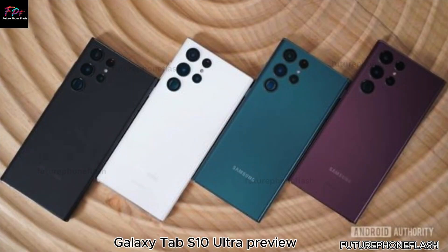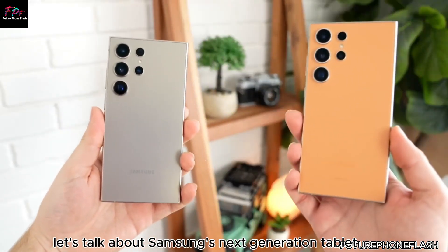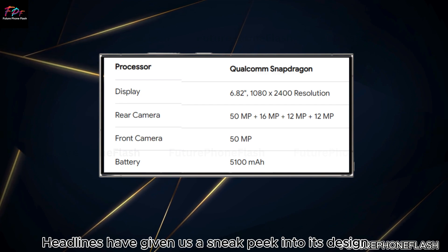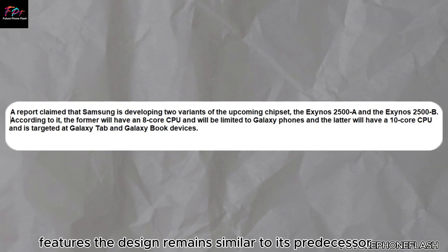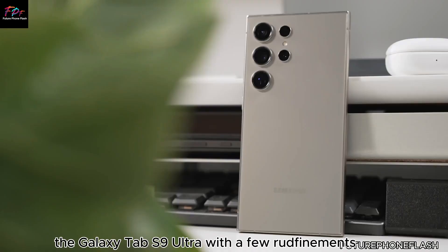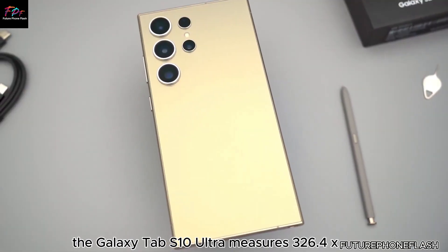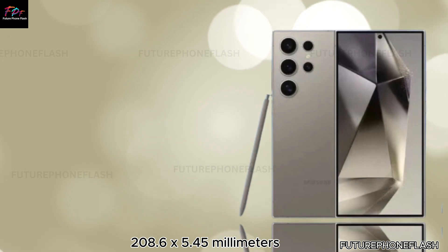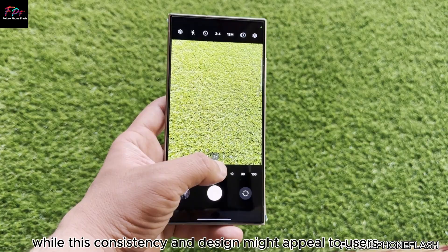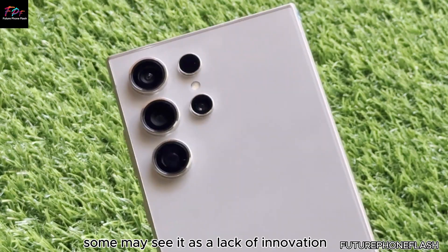Shifting gears, let's talk about Samsung's next-generation tablet, the Galaxy Tab S10 Ultra. Leaks from OnLeaks and Android Headlines have given us a sneak peek into its design features. The design remains similar to its predecessor, the Galaxy Tab S9 Ultra, with a few refinements. The Galaxy Tab S10 Ultra measures 326.4 x 208.6 x 5.45mm, making it slightly thinner than the S9 Ultra. While this consistency in design might appeal to familiar users, some may see it as a lack of innovation.